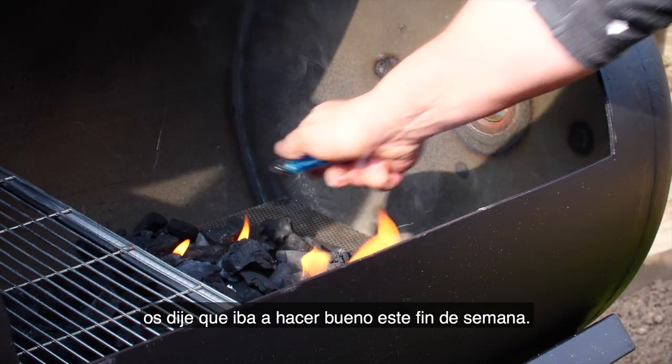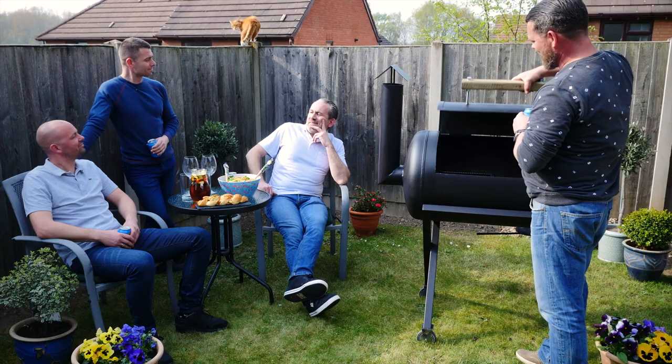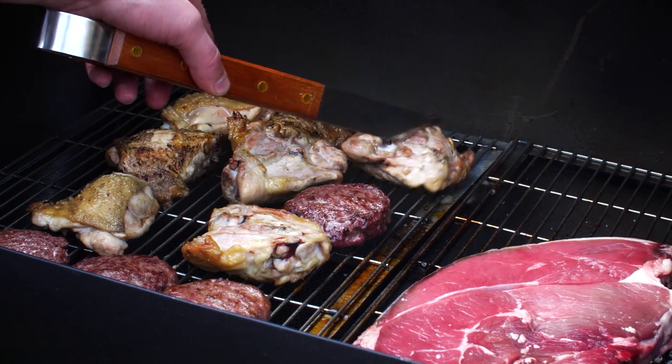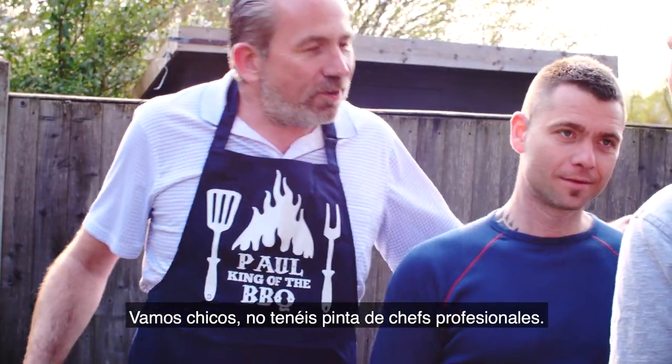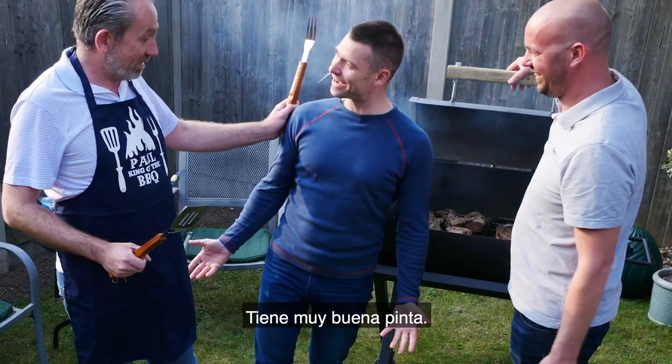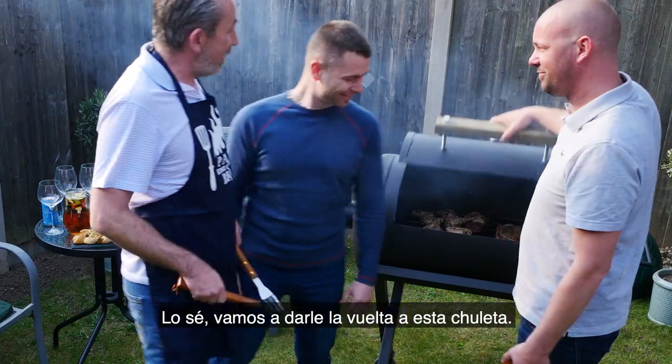Hey guys, I told you the weather was going to be good this weekend, eh? It's great. Come on guys, you're not looking like a professional chef. It looks really nice. Yeah, it looks good. Let's get this thing flipped. Yeah, flip it.